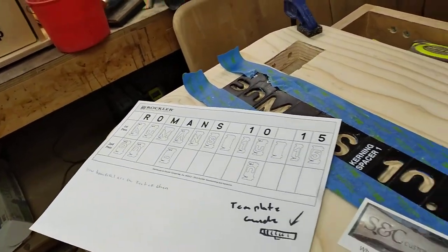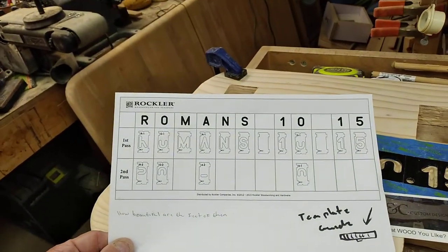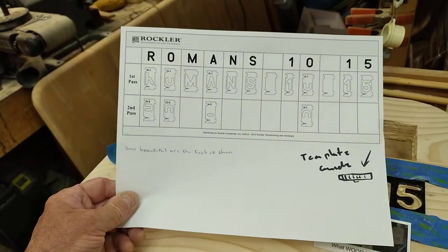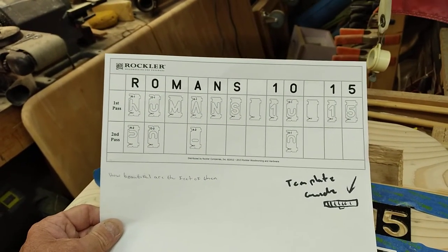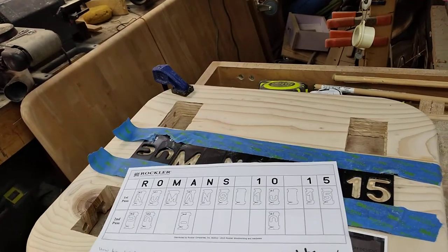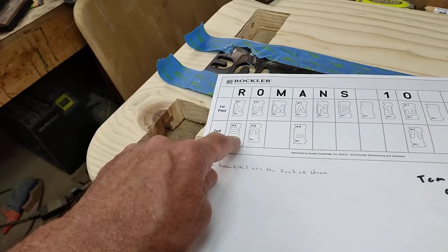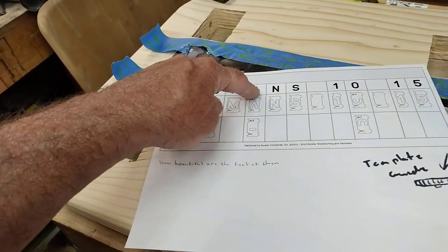I brought down the Rockler system — it's a template system. What you're looking at here is software that you can use and then print to PDF. It takes all of the brain work out of it. You're going to get a box full of all these letters, and there are times where you're going to have two templates to make — for example, the R, the O, the A, and the zero.